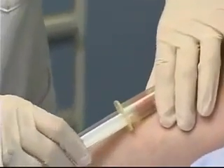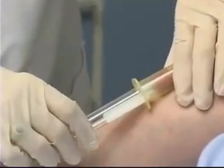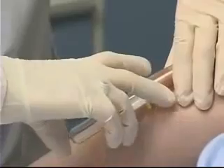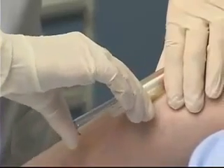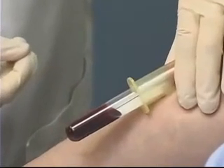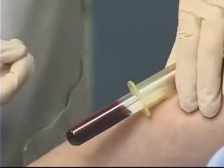At a very small angle, I'm going to insert the needle through the skin and into the vein. I'm now going to change the position of my left hand so that I'm steadying the vacutainer holder, and that enables me to push the tube into the needle, creating the vacuum and allowing the blood to flow.